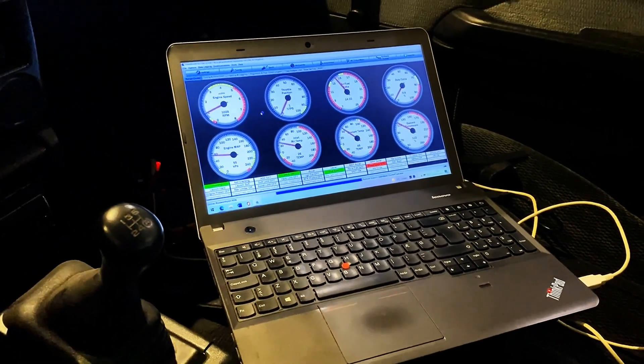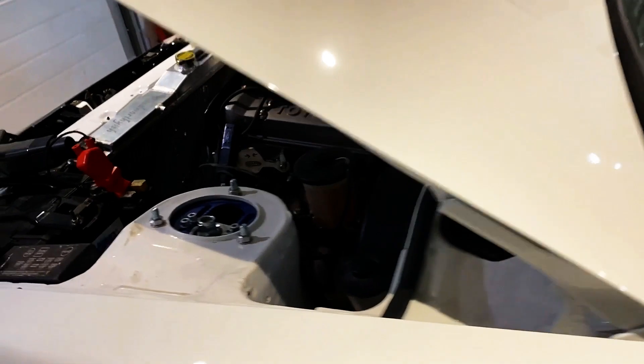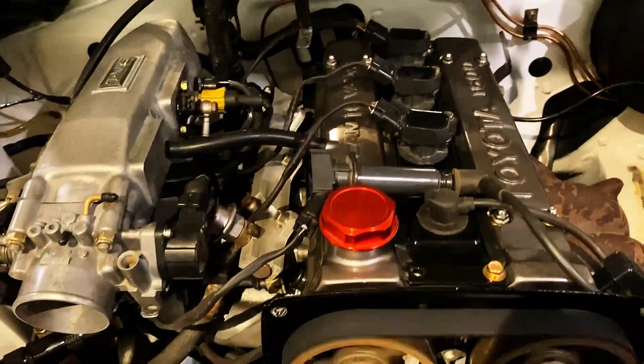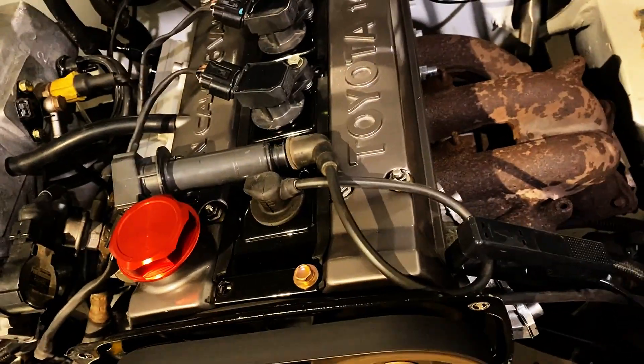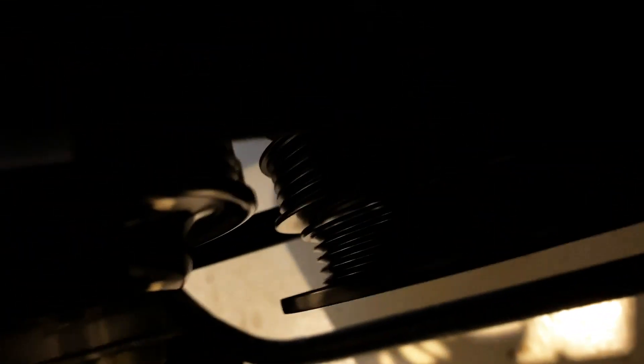After punching in some numbers and changing a few things, it kind of started up. The first thing I did when getting it to run was making sure that my ignition was set properly. A coil plug lead from the number one spark plug to one of the coil-on-plugs enables me to put on the timing gun and make sure that everything is just spot-on. It can't be even one or two degrees off — it needs to be perfect.